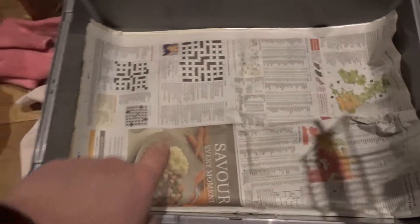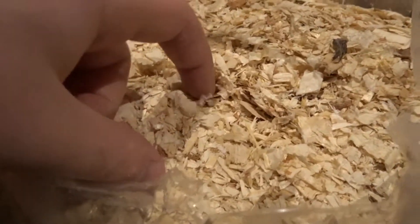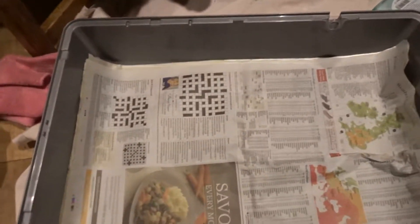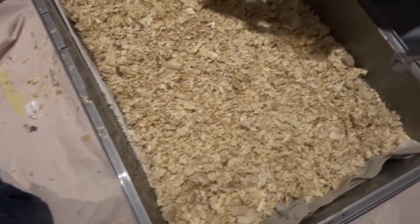Newspaper in the bottom. We've got these little wood shavings. He was here a minute ago — I was going to show him but he kind of ran away. We've got these little wood chip shavings to go on the bottom, deep enough so he can burrow into it. Morgan's currently cleaning the actual cage part. Let's fill it up with these wood shavings.